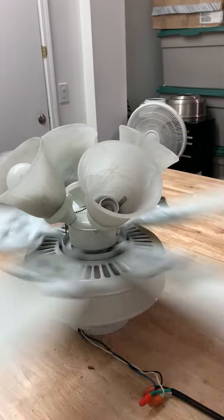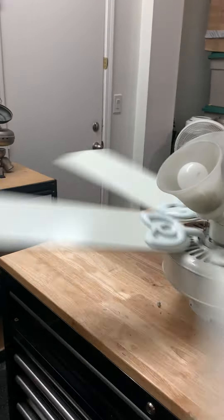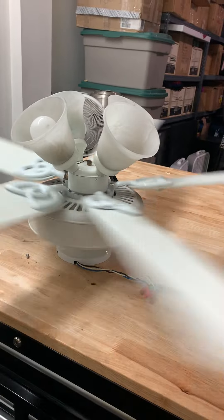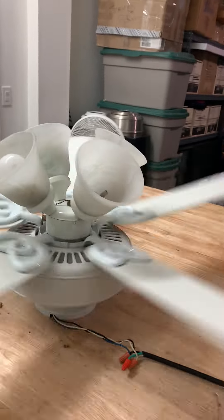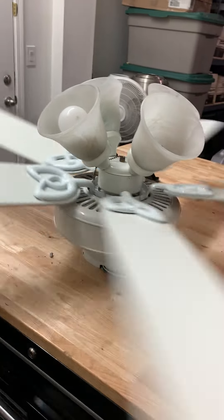Alright, put her spin down. Yeah, I really love these fans. Yeah, these two equal 67 fans in my collection.